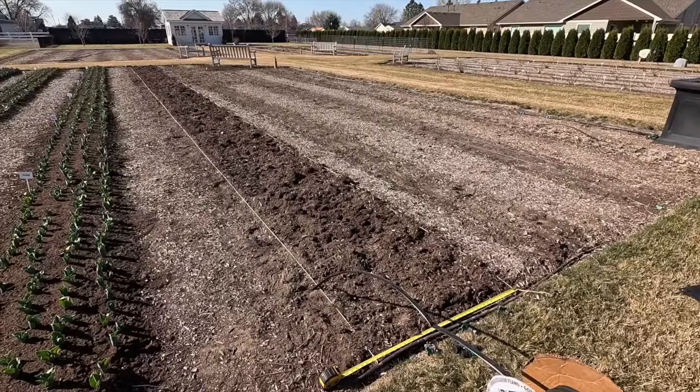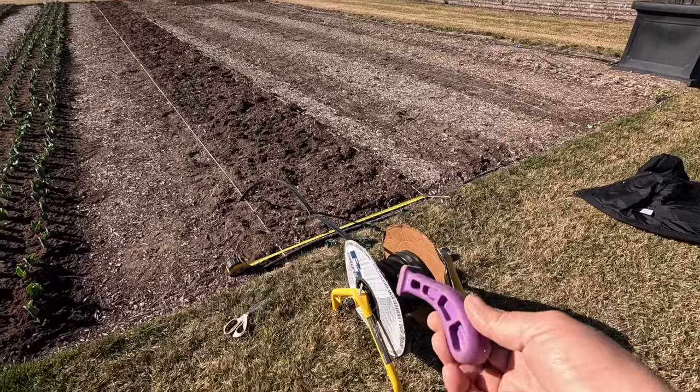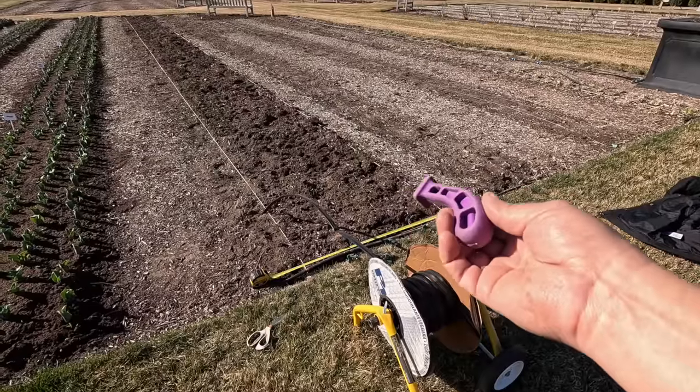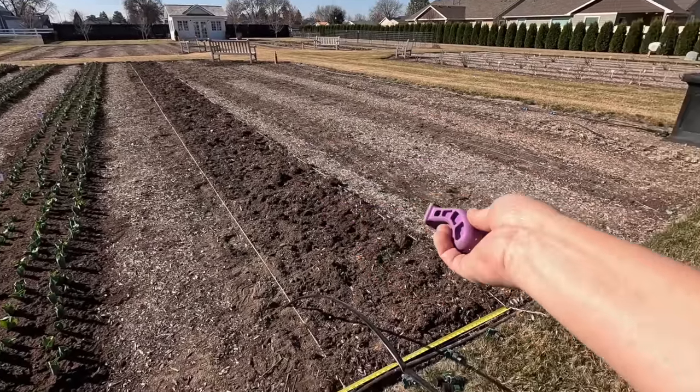Okay, that step is done. It didn't take near as long as I thought — thank goodness. I decided I'm going to run our drip next because I don't have to rough up the soil at all. I should be able to run my rows of drip, tack them down, and just plant around them.